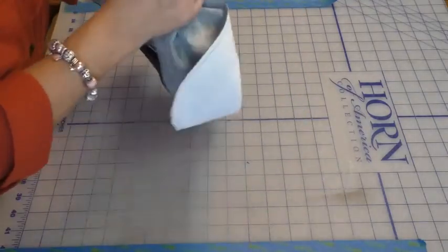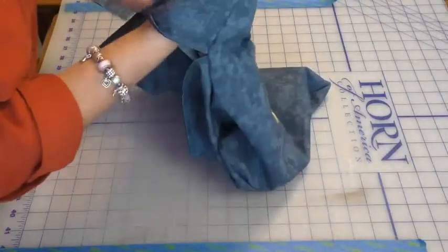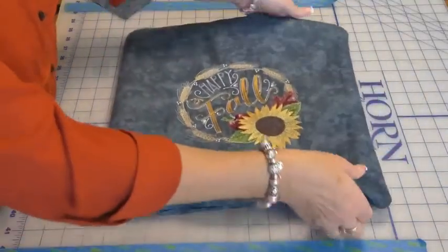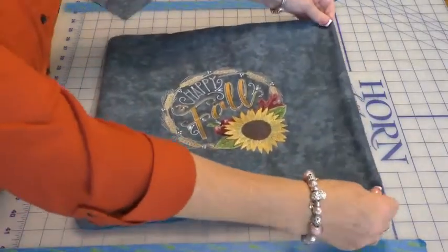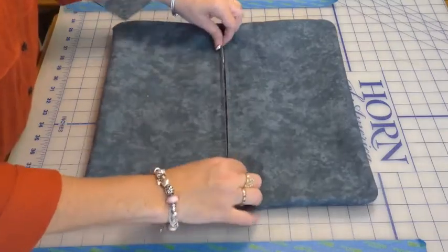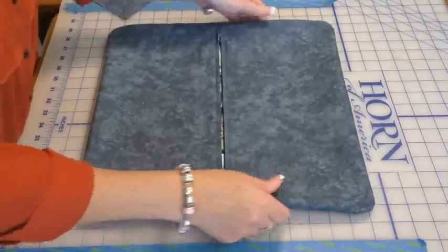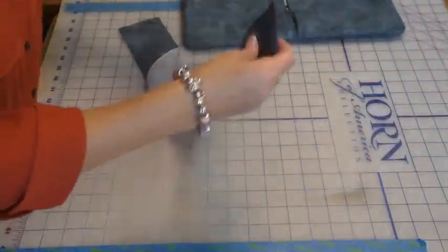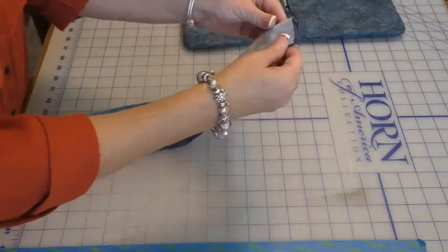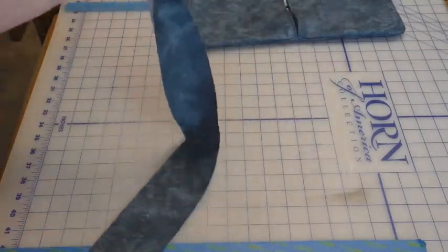Turn it right side out through the open zipper, then take it to the iron and press it really good. If this were a pillow for inside your home, you'd be done — just stuff your pillow form in there. But I want to add that strap to the back so the pillow doesn't blow off the rocking chair. So I'm going to take that 3-inch by 21-inch piece of fabric, fold it right sides together, sew it with a half-inch seam allowance, and then show you how to turn it right side out.